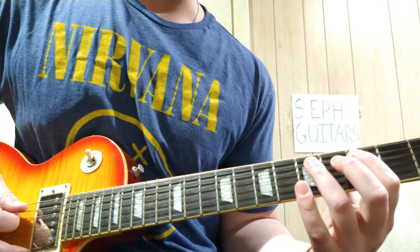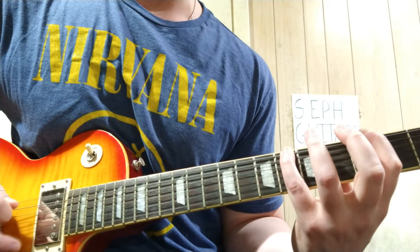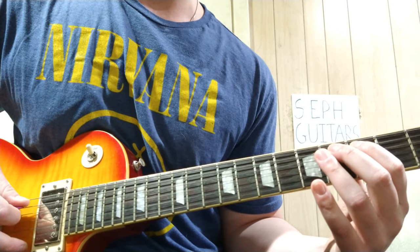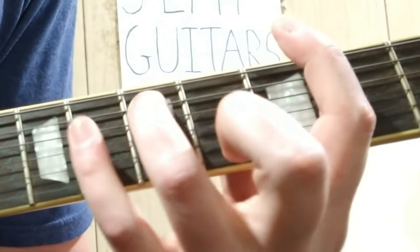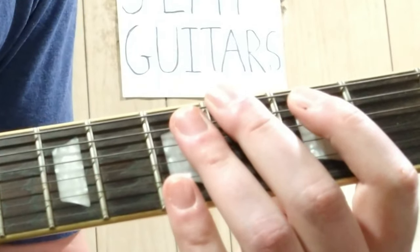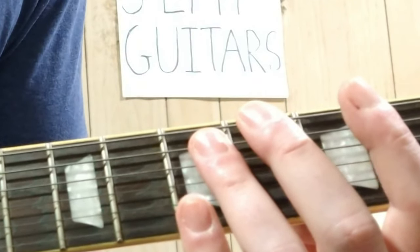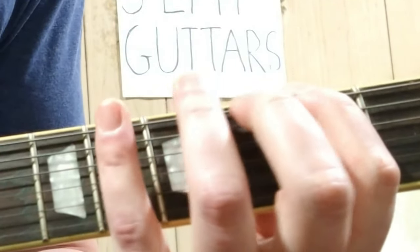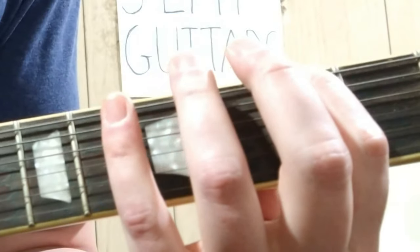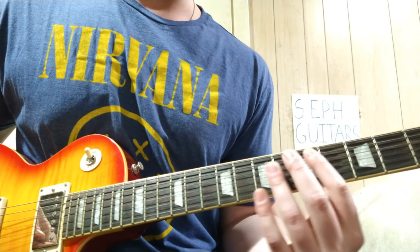It starts off with a fifth on the A string, three-six on the low E, three-four-three on the A. That's that first riff — probably the most well-known riff in the whole song. Pretty simple, pretty straightforward, not too difficult: five, three, six, three, four, three, five on the A; three, six on the low E; three, four, three on the A. Then you jump into the next part.